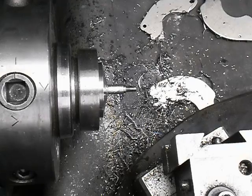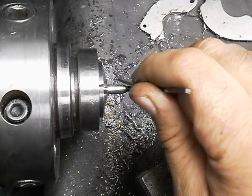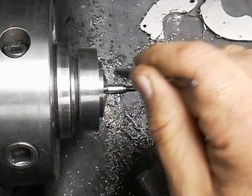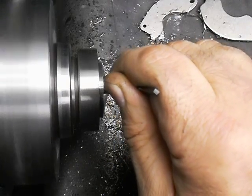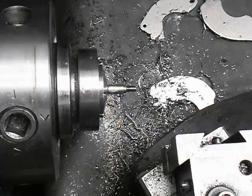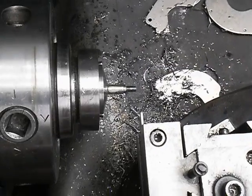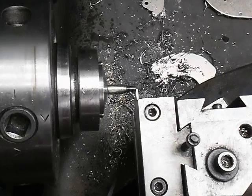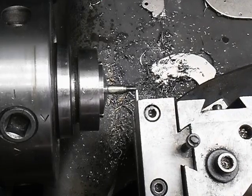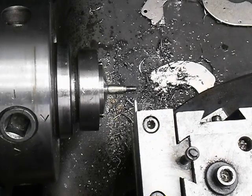I like to hit everything with the file a little bit, except for the threads naturally. That should do her. Now for the part-off tool — my part-off tool is 50,000 wide, so I'll go up here and touch off the end. Set my indicator to 50. I want to go over 509, and I want to leave some for cleanup on the second side, so I've been going 520.